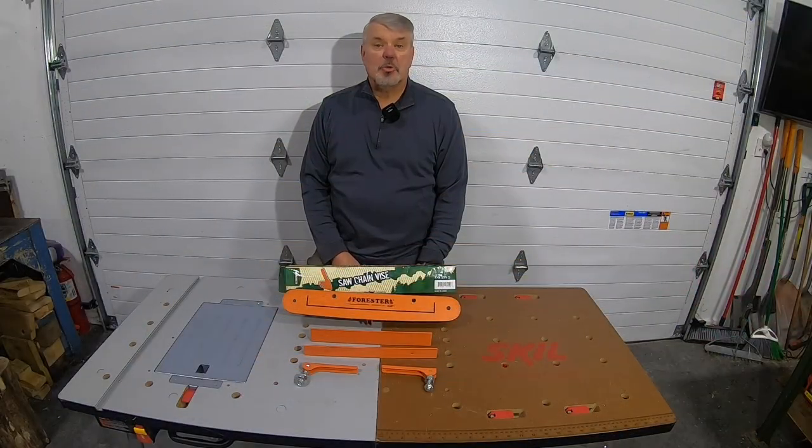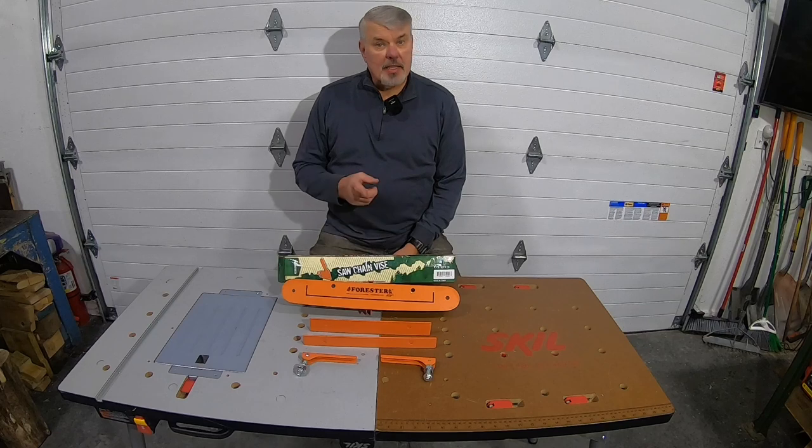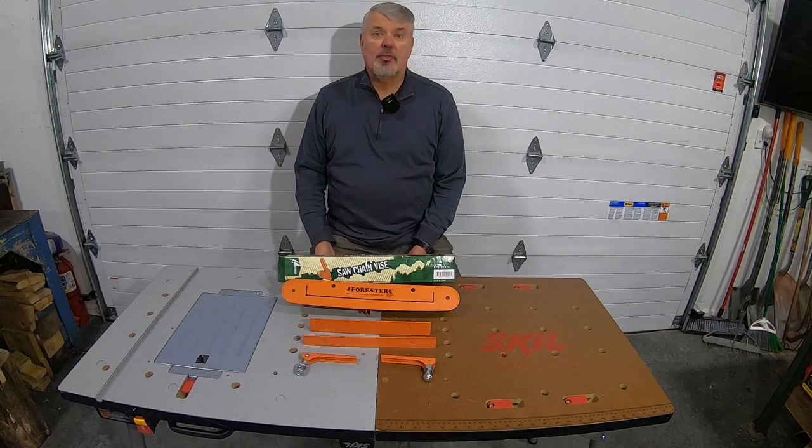Hey, thanks for stopping by Tony's Cool Tools. Today I thought I'd show you a new tool that I came across and I thought it would be interesting. Might save us some time, but we don't know — we'll find out together.